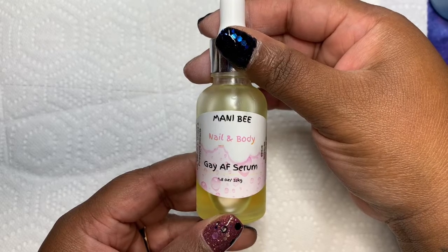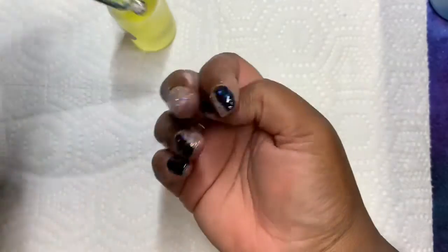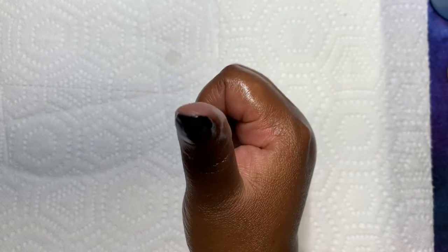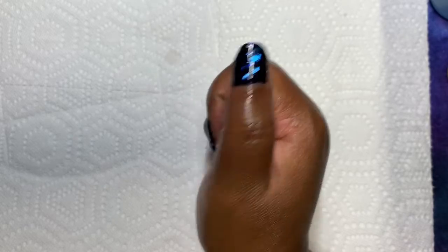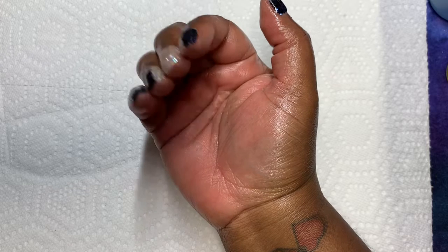I am using the Gay AF Serum from Manny B. I would like to thank y'all so much for taking time out of your day to view this video. Hit the subscribe button if you're a fellow Cancer, and don't forget to hit the little bell because it will notify you when I upload a video. Thank you.